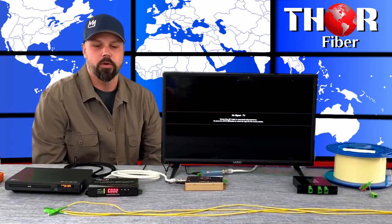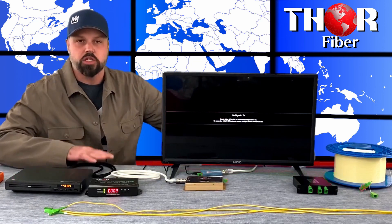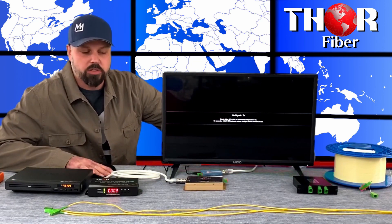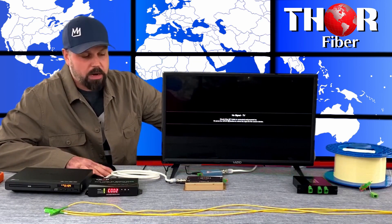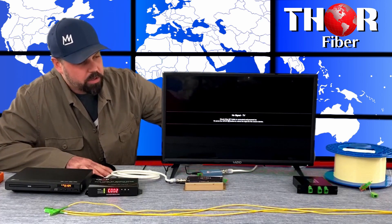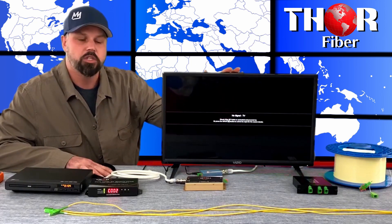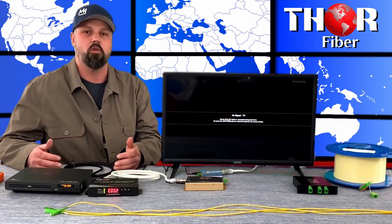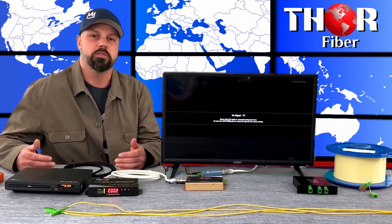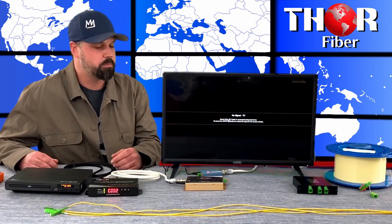Hey guys, this is Mark coming to you from Thor Fiber. Today we're going to show you an end-to-end application that includes creating a source over RF modulation, over to a fiber optic transmitter, through a reel of fiber, to a coupler, and then finally to a receiver which is going to go into the TV. We're going to show you a very simplistic form of what we generally do consultations on — helping customers achieve QAM distribution over fiber.